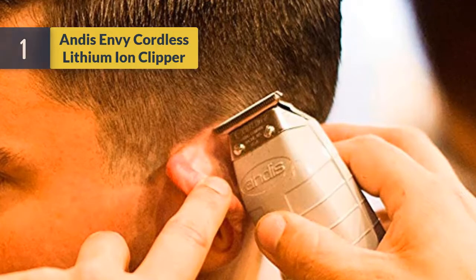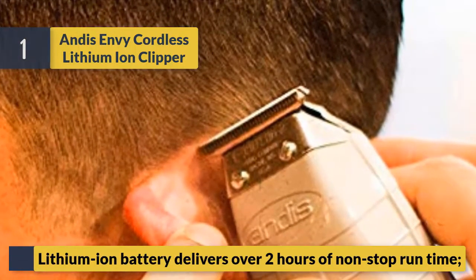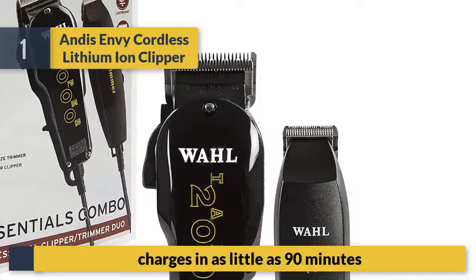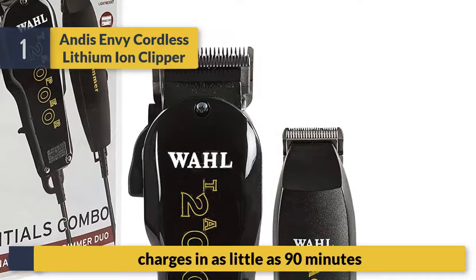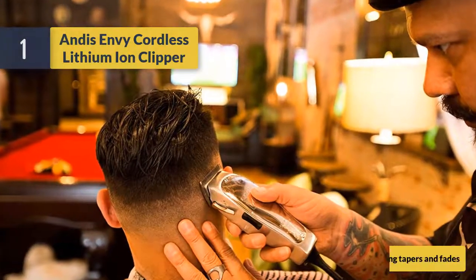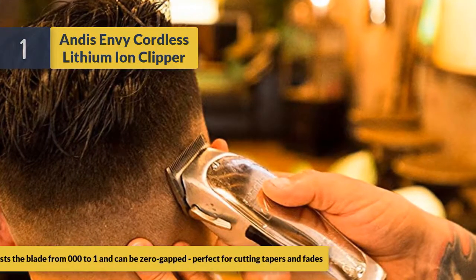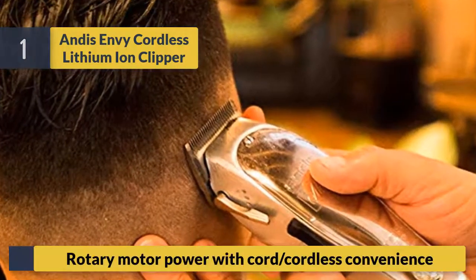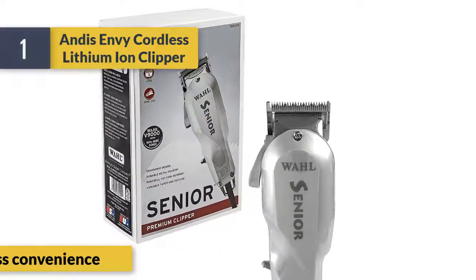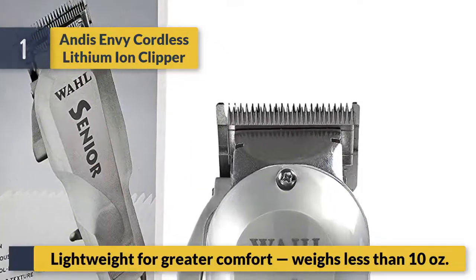Number one, the Andis Envy cordless lithium-ion clipper. Lithium-ion battery delivers over two hours of non-stop run time and charges in as little as 90 minutes. Side adjustment lever adjusts the blade from 000 to 1 and can be zero-gapped, perfect for cutting tapers and fades. Rotary motor power with cordless convenience. Lightweight at less than 10 ounces for greater comfort.